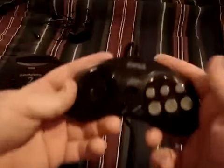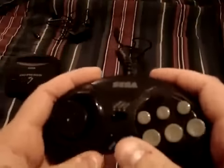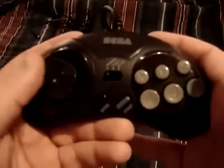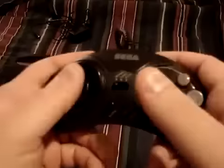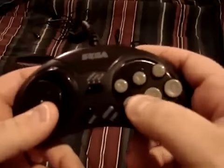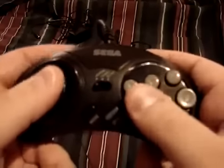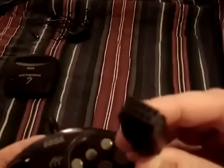Even though this is a really small controller, it's actually a really, really nice controller. In fact, I like this more than the other 6-button controller without the switch in the middle, because the D-pad is really responsive and the buttons are really, really nice. But of course you can use any controller, because it uses the same plug.